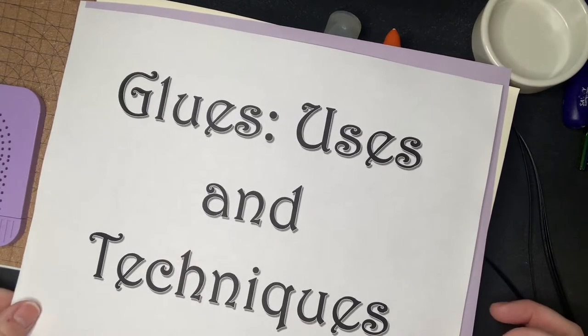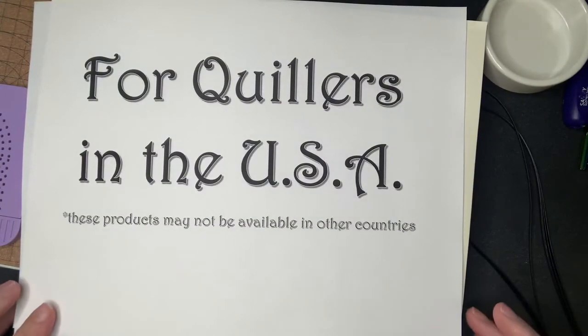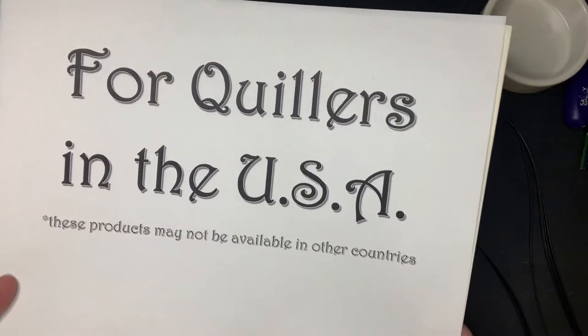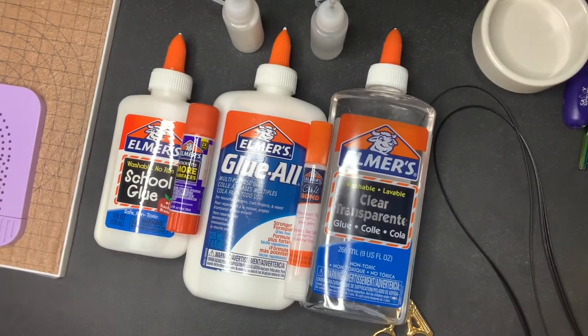Hello all. I see a lot of questions online about glue and a lot of the comments are very passionate about the type that people like to use. Keep in mind that when I go through this it's all personal preference and I am just going to share a little bit of my experience with you. I made this for folks in the US, though you can still glean something from it if you're not. All of these glues are useful in their own right.